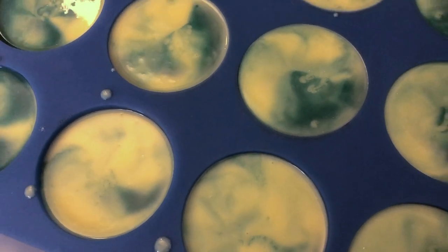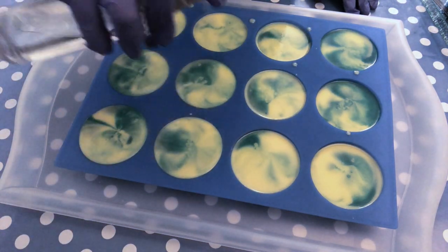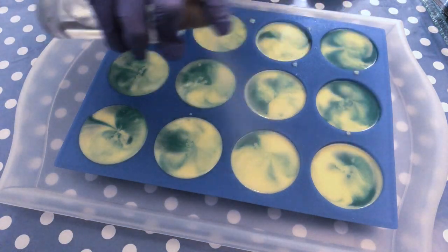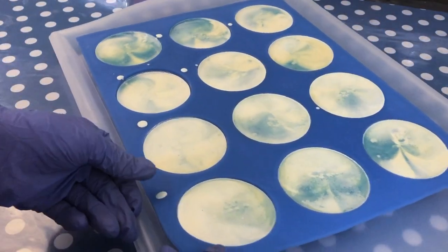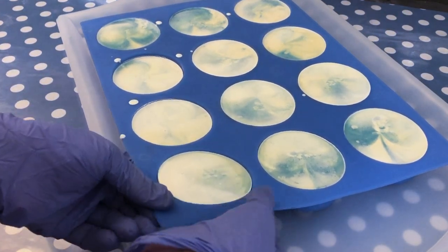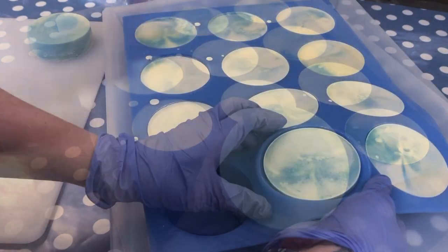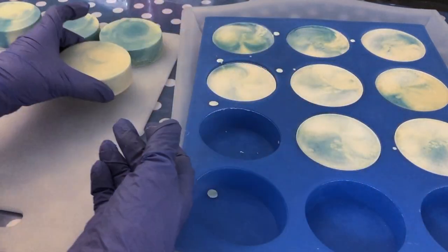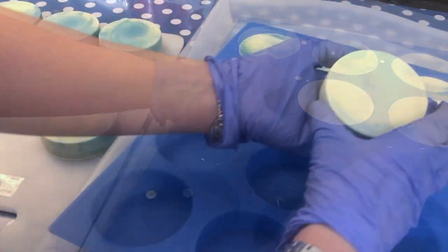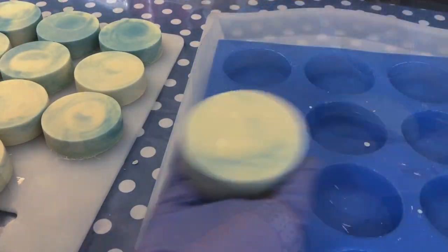Before you put your soap to sleep, give it a good spritz on top with rubbing alcohol to prevent soda ash, then leave it for a couple of days to completely harden. Three days later, to check if it's ready to unmold I like to stretch the mold around the soap to see if it releases easily — if not, just let it sit longer, there's no need to rush. Look — this is the result! I think it's really pretty; the colors turn out very nice after saponification. And of course you will leave it for about four to six weeks to fully cure, and then you are ready to use it, sell it, or give it away to family and friends.